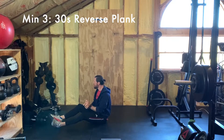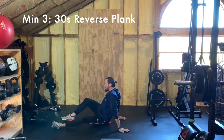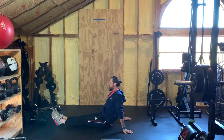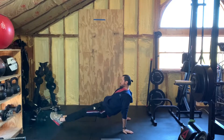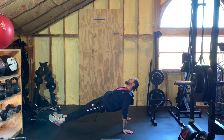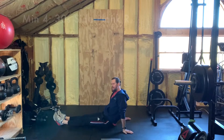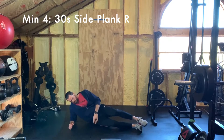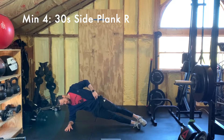Minute three is a reverse plank — we don't do these often but they're a really good stretch for the shoulder. Arms are straight, hands firmly planted on the ground just at or just outside shoulder width, shoulder blades engaged, hips are up and bridging. You're using those glutes in a slightly different way — you'll feel this in your hamstrings, glutes, and abs, and it opens up the shoulders and chest. 30 seconds of that, then rest, and roll right into your right-side plank.